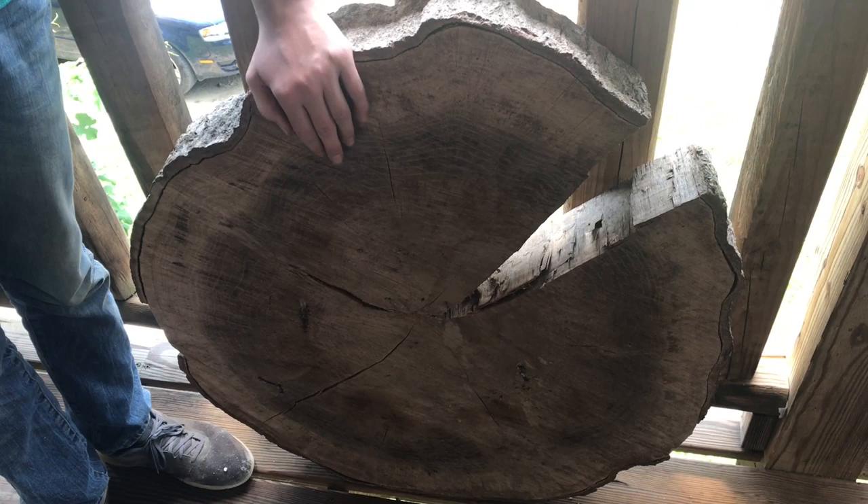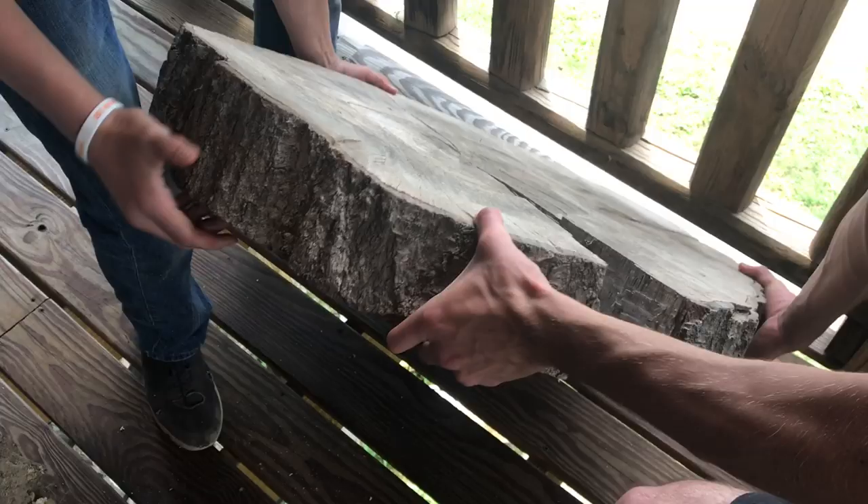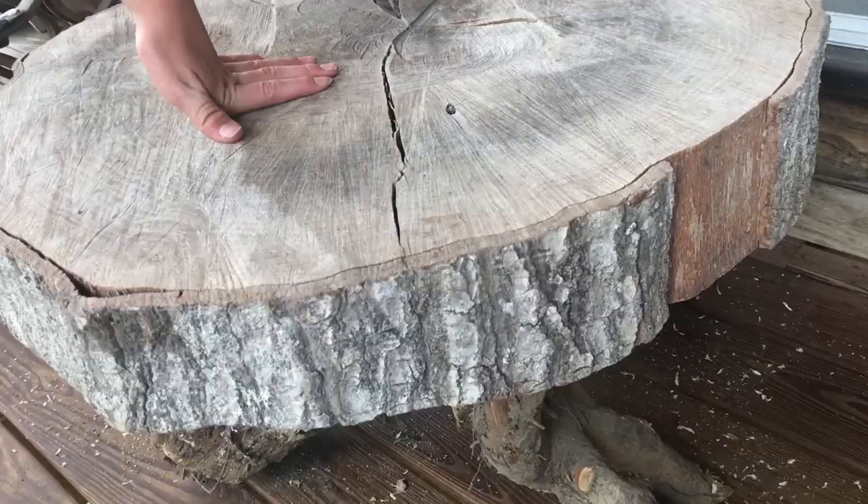This huge wooden nickel actually came from a tree that fell through my grandparents' house in Hurricane Katrina, so the whole top of the table actually has a story. Let's go ahead and set this on. There we go — this is a pretty cool looking table.